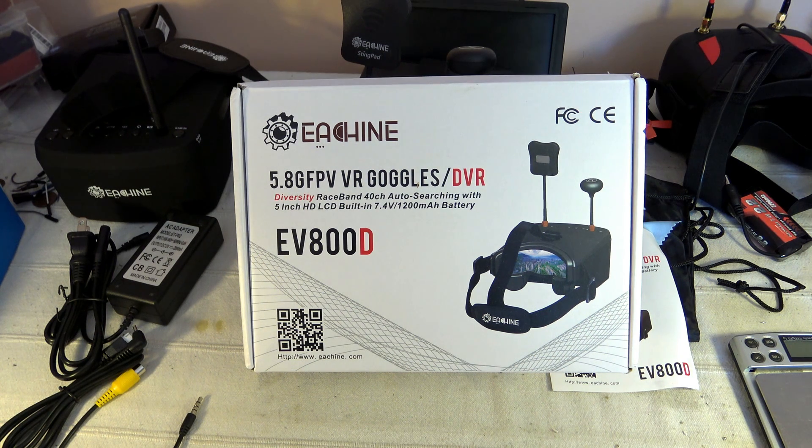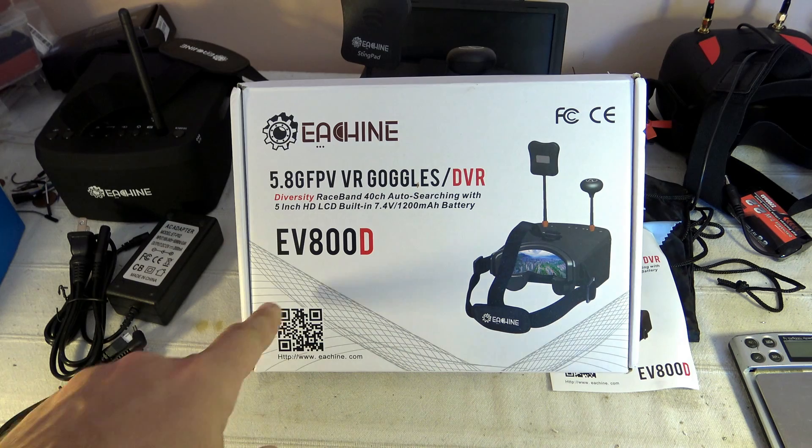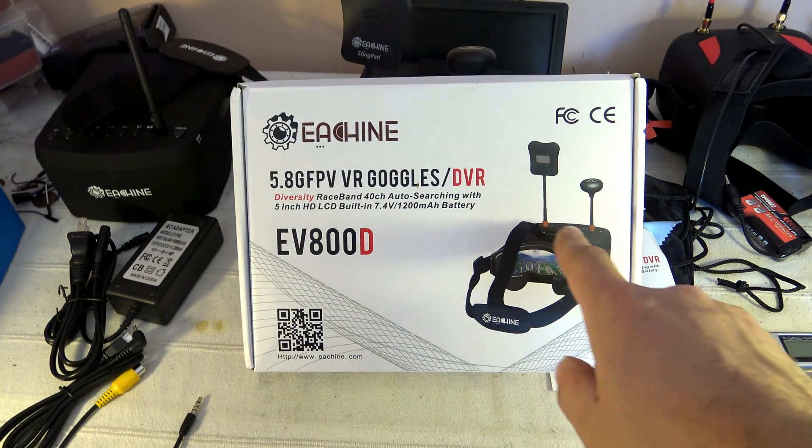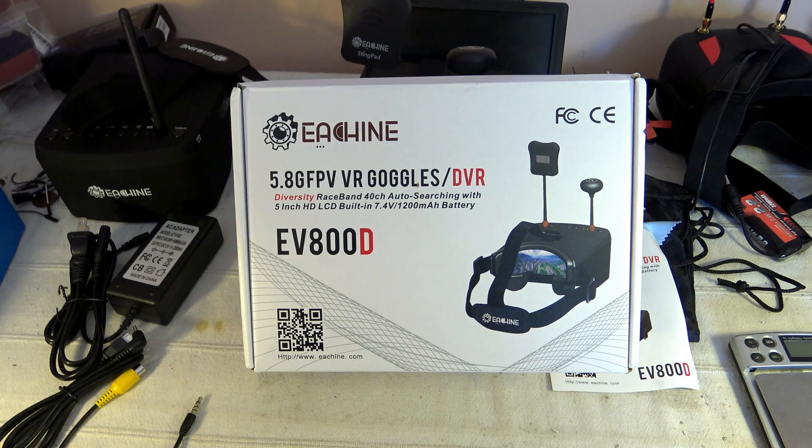Welcome to a new video dedicated to a new FPV goggle. This is a new matching model, the EV800D. This model not only includes diversity, which was in the former original version, but also a built-in DVR to record, in theory, correctly, either an NTSC or PAL source. We will check that fact. Let's discover the content of this box.